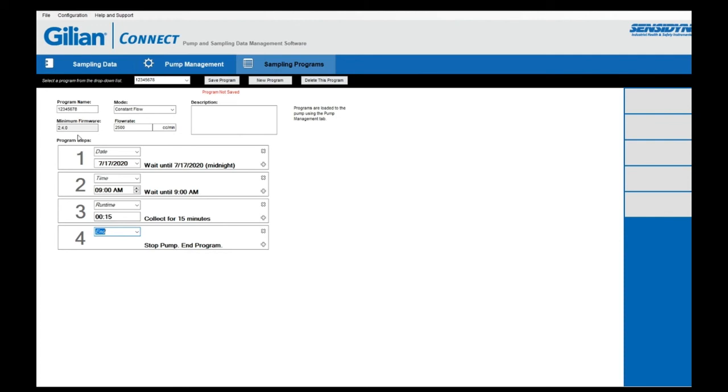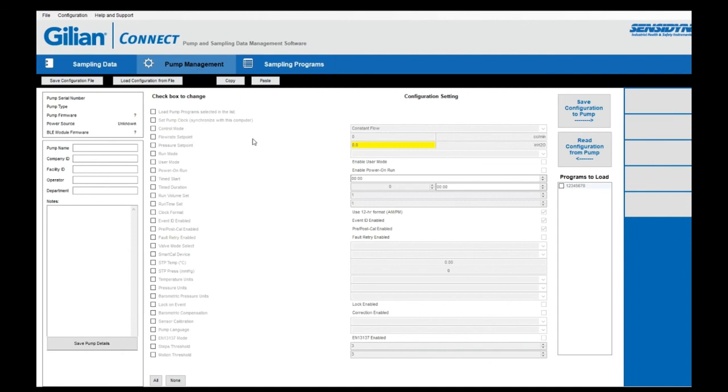Once you have this program saved, you'll see the program name and you will want to save the program. To load this program into your pump, place your pump on the docking station. The pump will sync with your Gillian Connect PC software and the serial number of the pump will appear in the right-hand column of the screen. Go into the pump management program, which allows you to configure your specific sampling pump. Select the pump you wish to load the program to, then select the program you wish to load. Check the first box and go to the program list to select the program we just created.